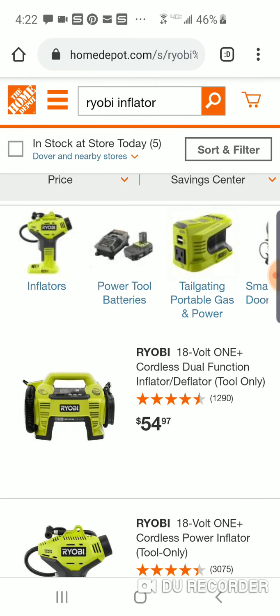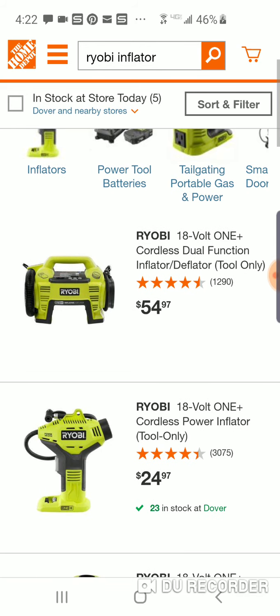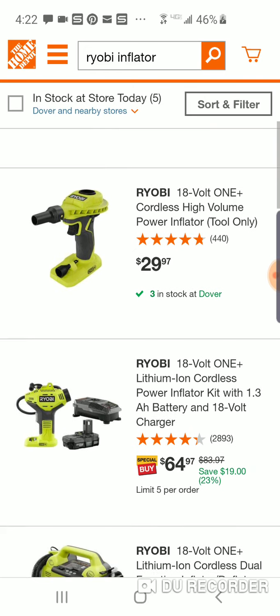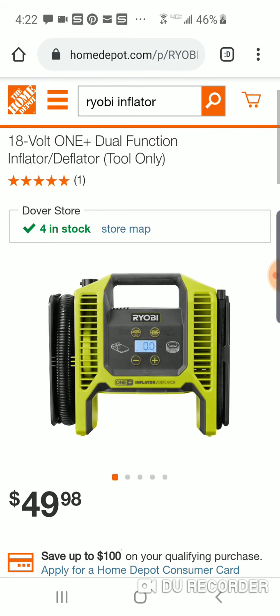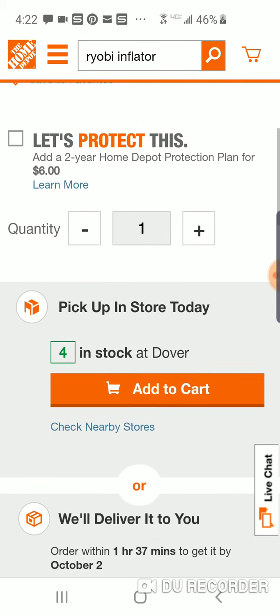You got to remember, the DeWalt is no doubt the best one out there — if it's $79, it's a great buy. But without having a deal, I think this Ryobi still has a lot of value to it. And remember, it's also a deflator. But $24 and $29 — yeah, I wouldn't get it with a battery. Oh, and here's their new one: dual-function inflator deflator. We're going to take a closer look at this one.